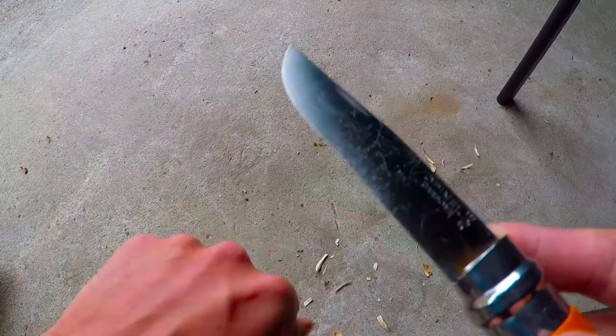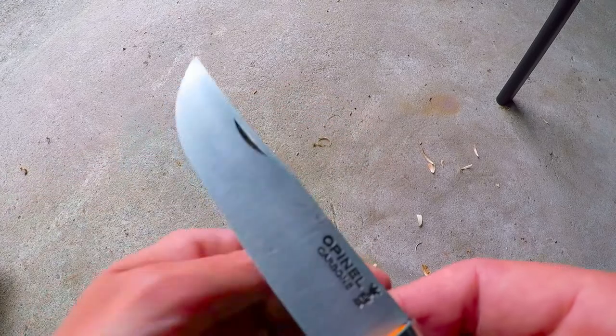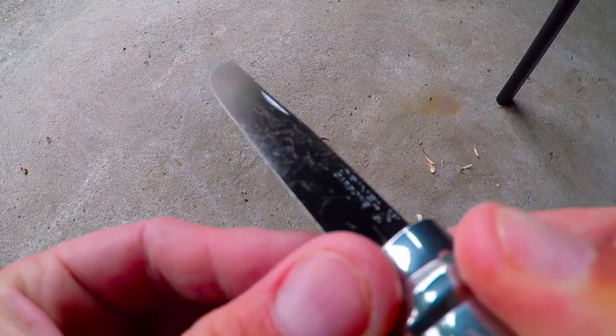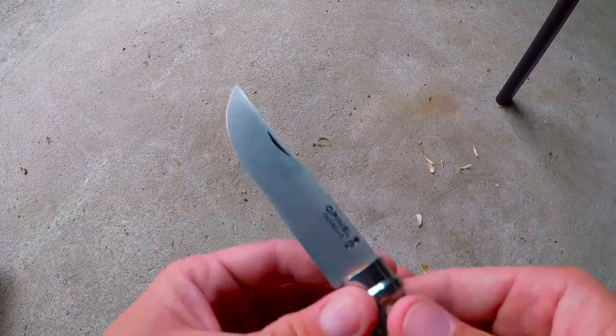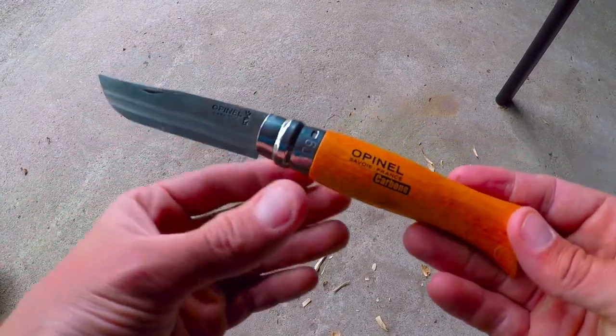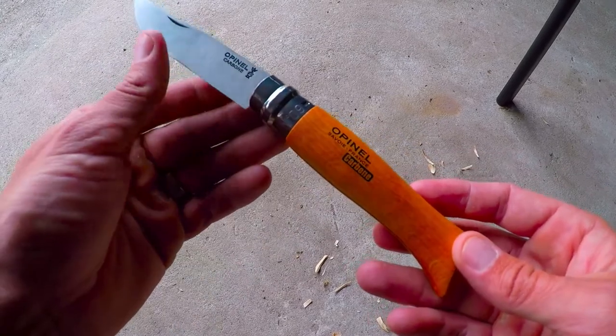Hopefully you can see that, but that's just shaving a little bit of hair off of there. See them hairs on there — so, deadly sharp. Beauty, beauty little knives. I think I've found a new favourite little pocket knife to carry around.